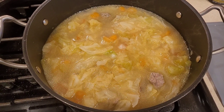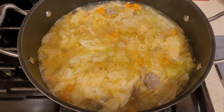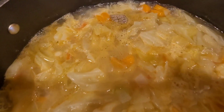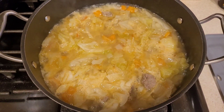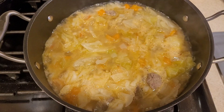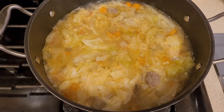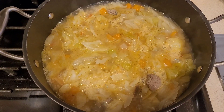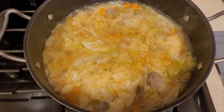The soup is back up to boiling again. Now I'm gonna lower the heat to low-medium and just simmer it for about 45 minutes. See you guys in 45 minutes.